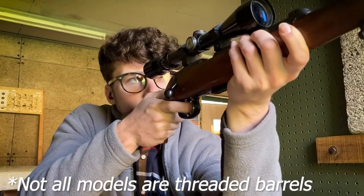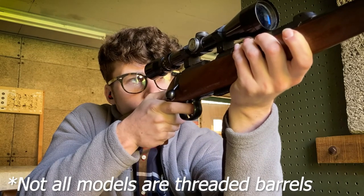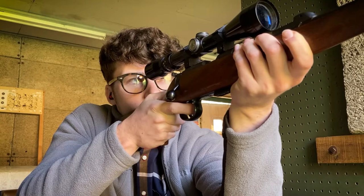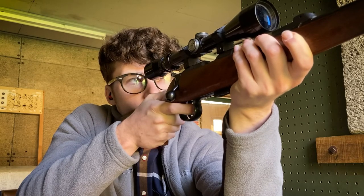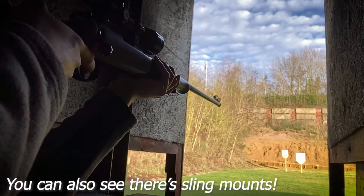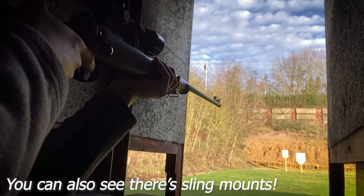The barrel does have a thread for a sound moderator to go on the end to keep the noise down, and it does have an adjustable trigger so you can change that as you will. The wood you see on the foregrip and stock is beech, however some models do come with walnut if you can find them.